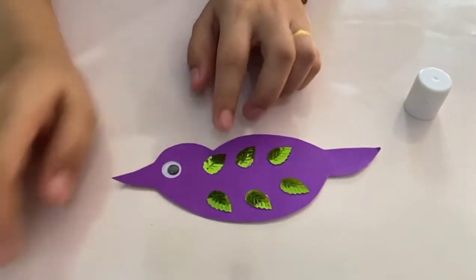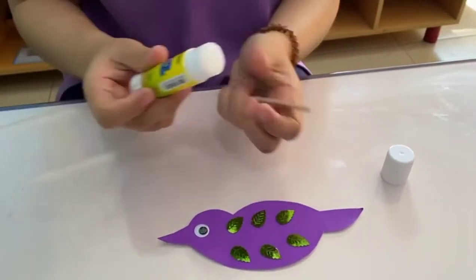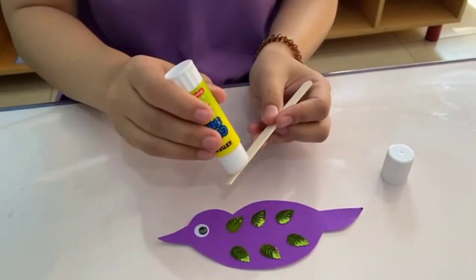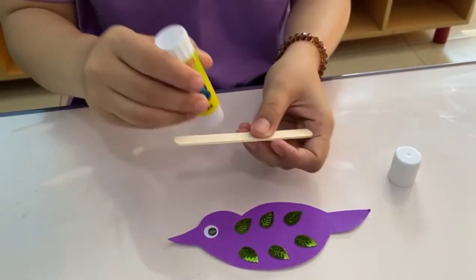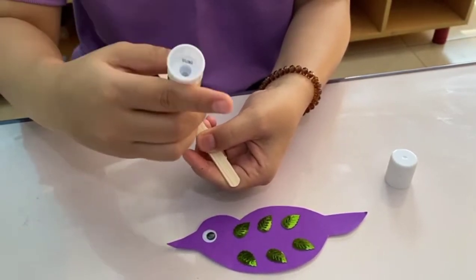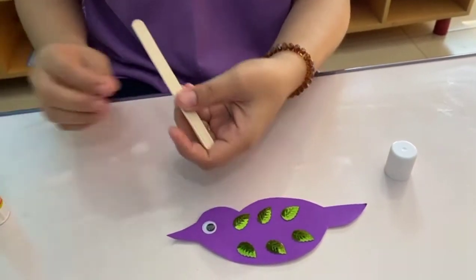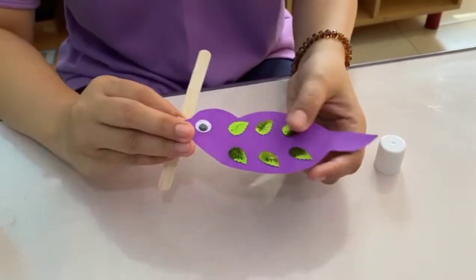Next step: get your popsicle stick. Let's apply some glue on this side, on the top, and let's stick it behind the body of the bird.